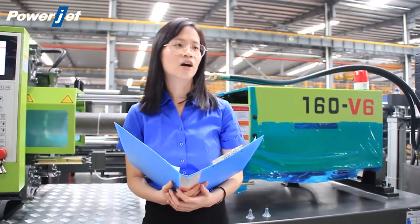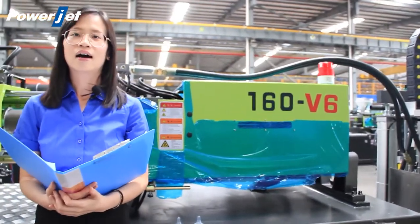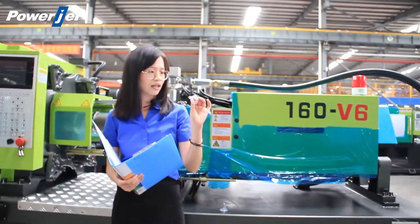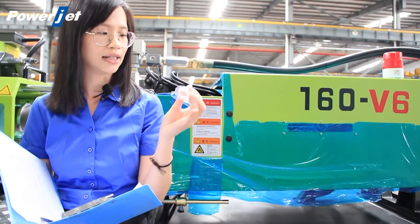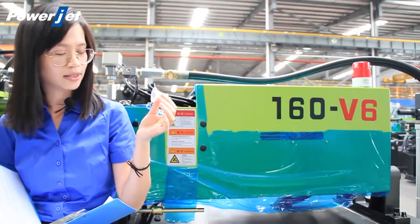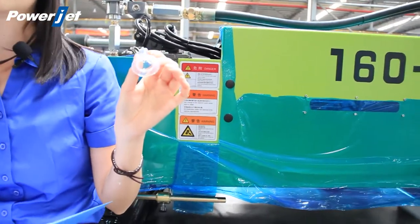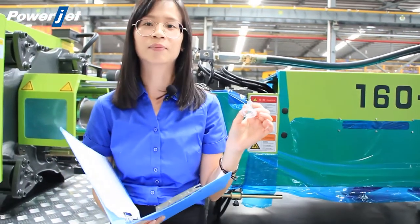We will introduce the silicone injection machine with one of the projects of our Afghanistan customers. This customer ordered a 160-ton variable pump injection molding machine with two sets of nipple molds. Here is the sample — it's a standard neck size nipple. It weighs 3.7 grams and we will make 16 cavities on the machine. Customers that don't need such big production can also make 6 or 8 cavities on a smaller machine.